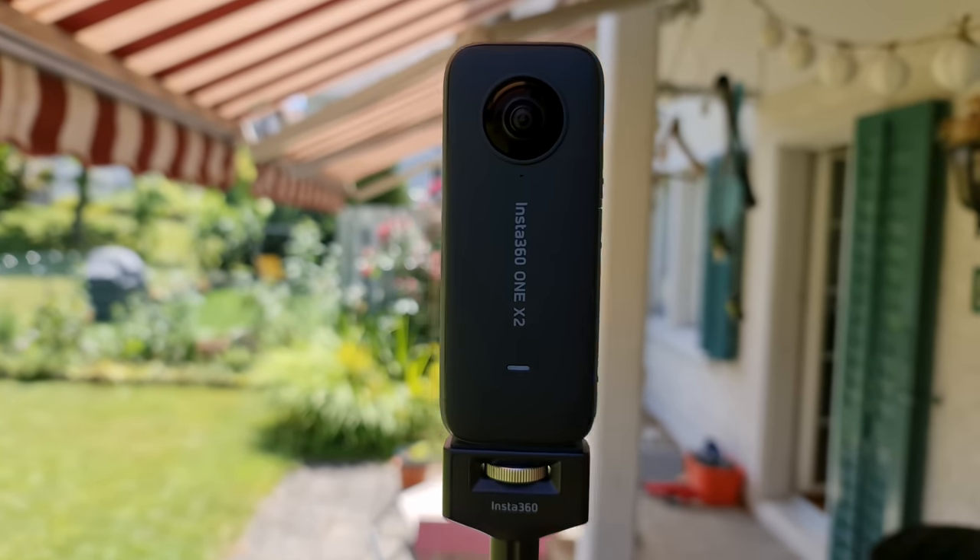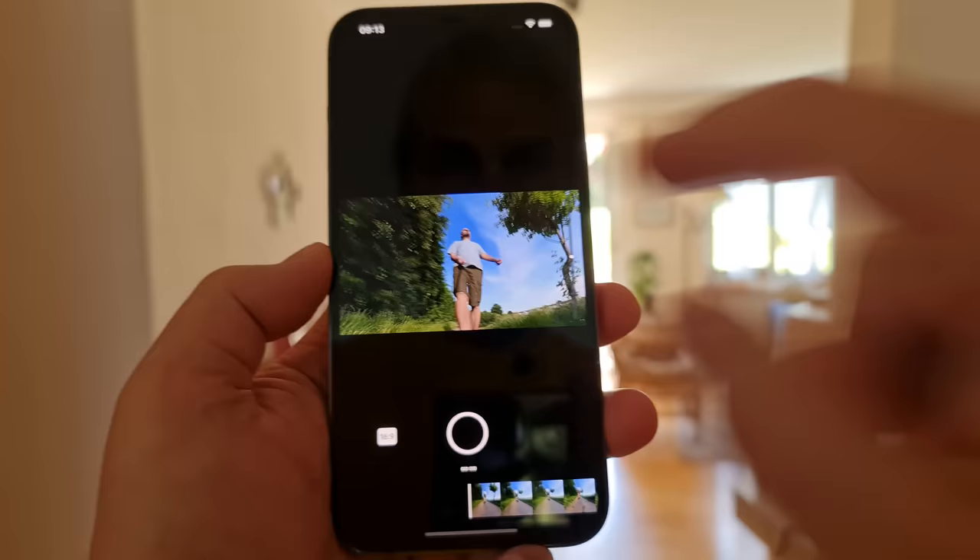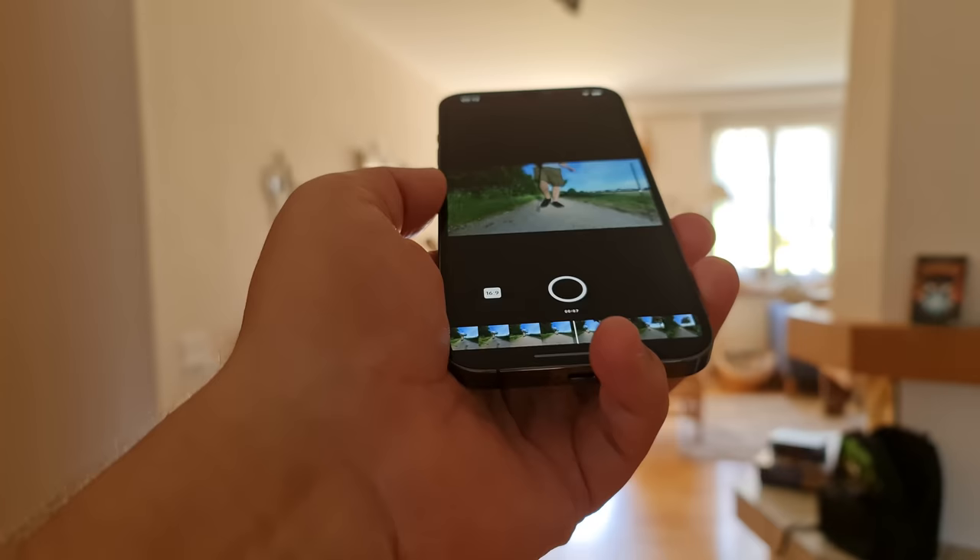This is the video where you learn everything you need to know about your Insta360 ONE X2 action camera. The Insta360 ONE X2 records 360-degree images — here's one I recorded earlier, and as I move my phone around I can look wherever I want, giving a strange feeling of watching something live even though it's actually a recording. In fact, this device has a whole load more tricks up its sleeve.